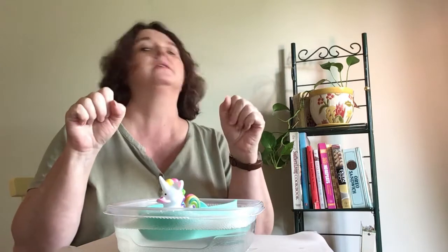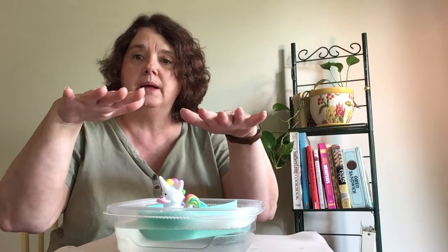For 'bubbly bubbly' we'll just open our hands and shut them like this. Bubbles. Bubbly bubbly bubble bath filled to the top. Listen to the bubbles as they pop, pop, pop.